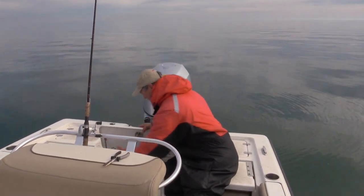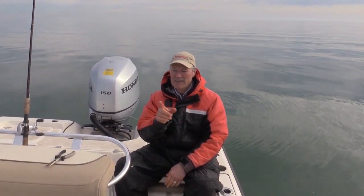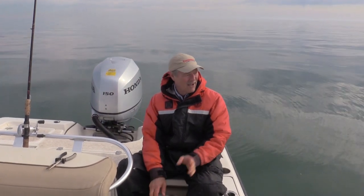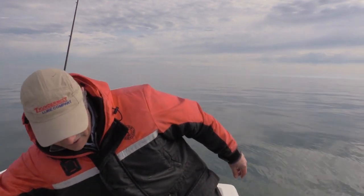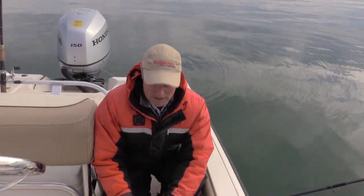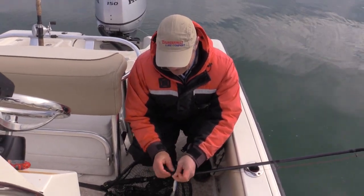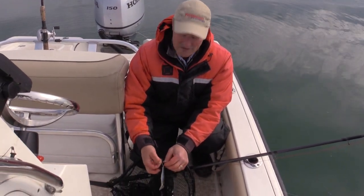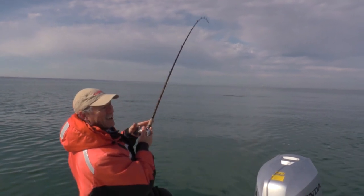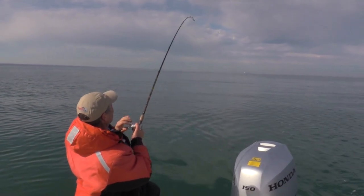That is one beautiful king salmon right there folks. He came out of 59 feet of water and I was about 40 feet down with my leadcore line. What I'm going to do is get that American Smelt right back out there again. That leadcore line is definitely helping get me down there to where the fish are, which is really nice. I'm going to count the exact same amount of colors and get my line right back out there to see if I can get into another fish or two.